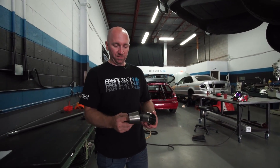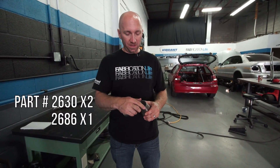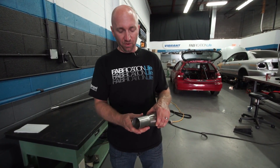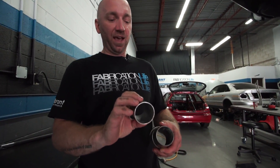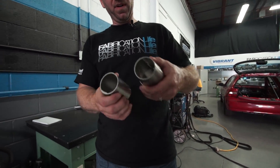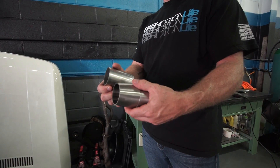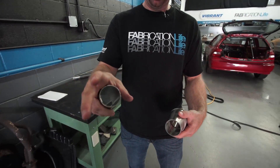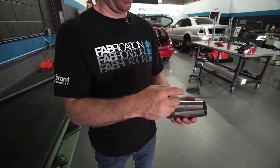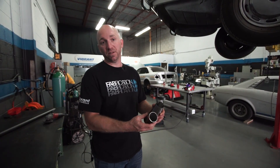I'm gonna take these transition cones, the Vibrant ones, and expand this end so that it'll slip over my two-inch tube. The outlet of my collector is also two-inch. I'll weld this to the end of the collector and this slips over it as an assembly, all welded together, coming inside to this chamber. What that does is prevent the pulse waves in a naturally aspirated engine from reverting back to the valve, which helps increase exhaust flow and make torque.